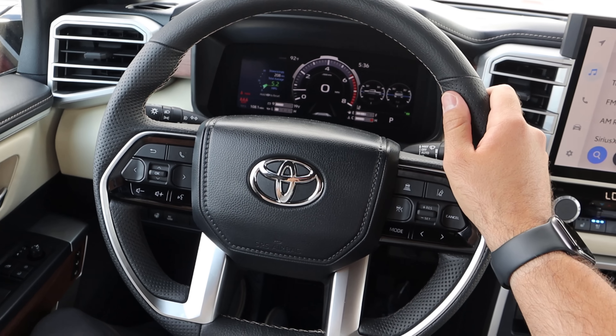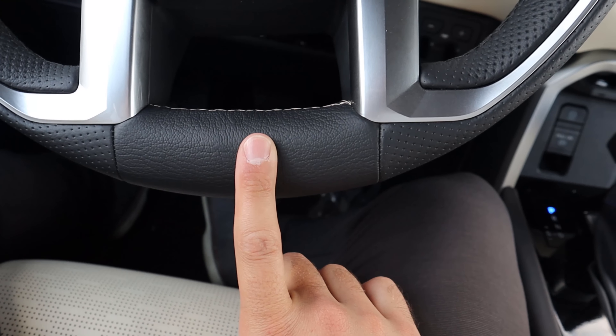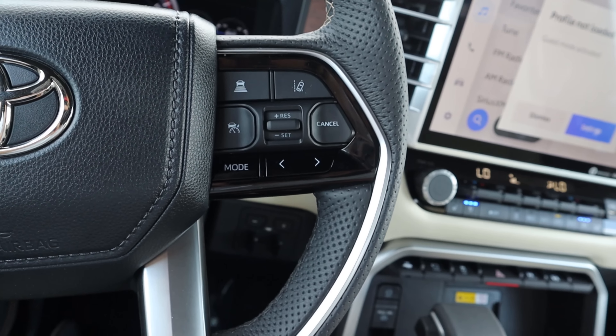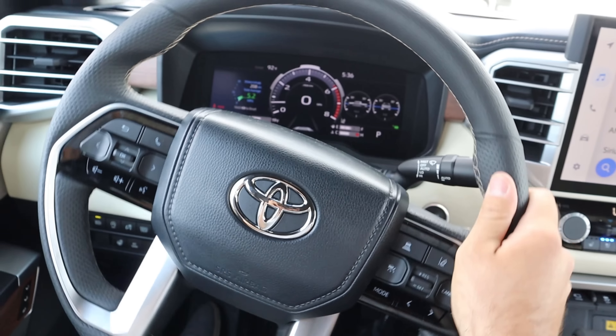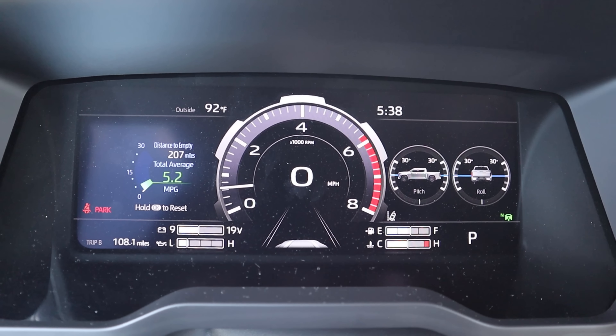Here is the steering wheel — leather trim at the top and bottom with a cowhide texture, and it's perforated on the sides. We have adaptive cruise control, lane keep assist, volume and voice command controls. You can also see the turn signal stalk, light stalk, and windshield wiper stalk.